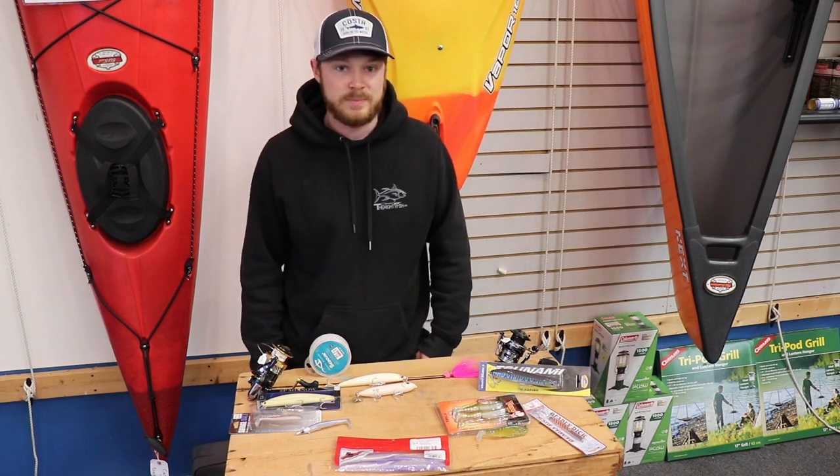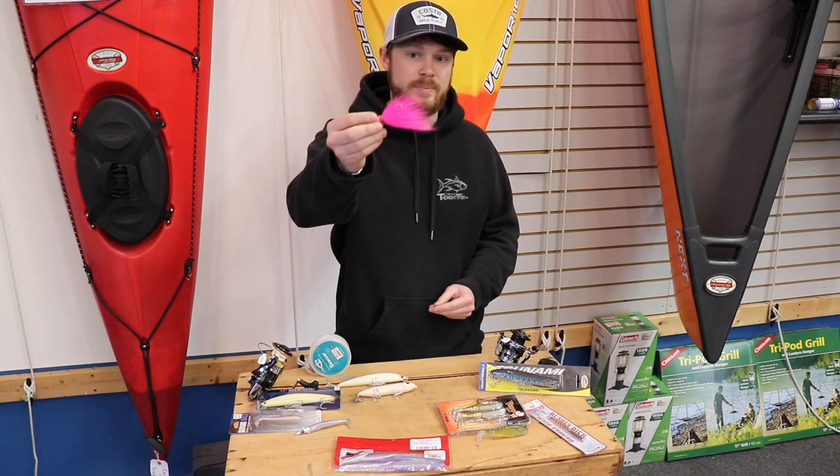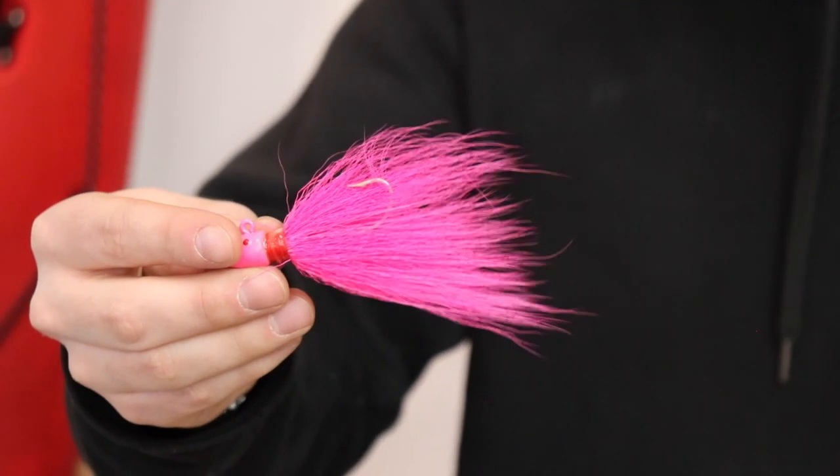One of my favorite things to throw out for schoolies during the start of the spring is bucktails. Any color is fine — pink, chartreuse — white is probably my favorite personally.